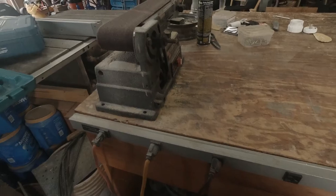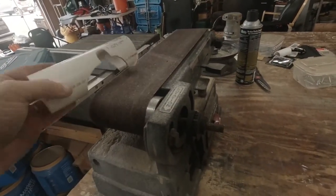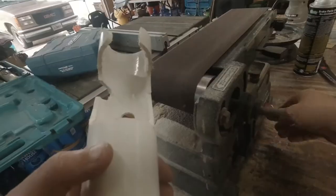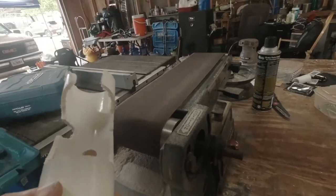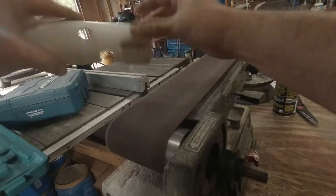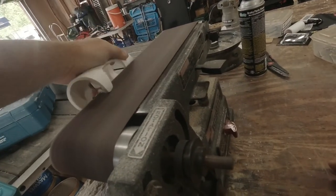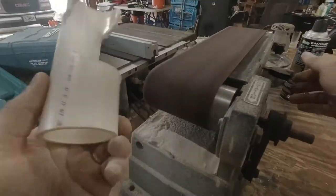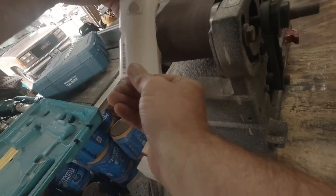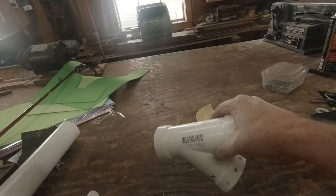Now I'm over here on the sanding belt, and I'm just going to use it to round and sand some things, get it nice and neat.